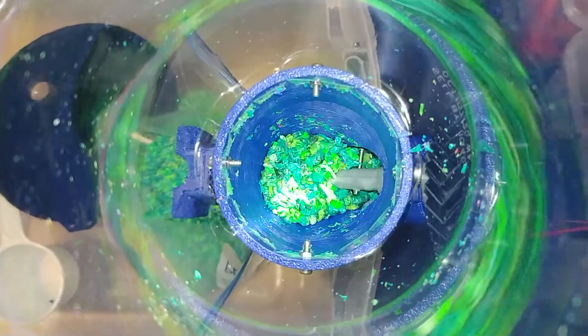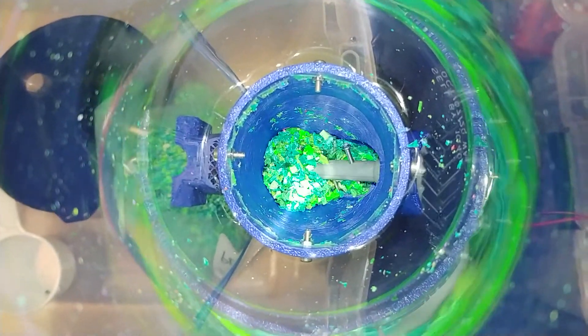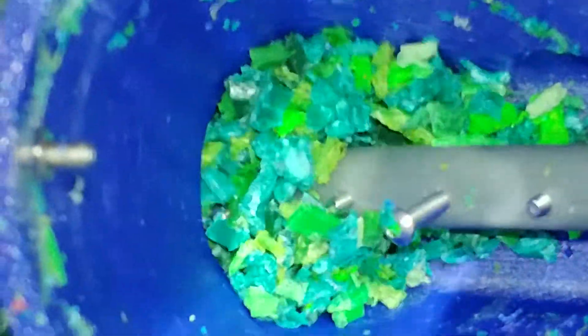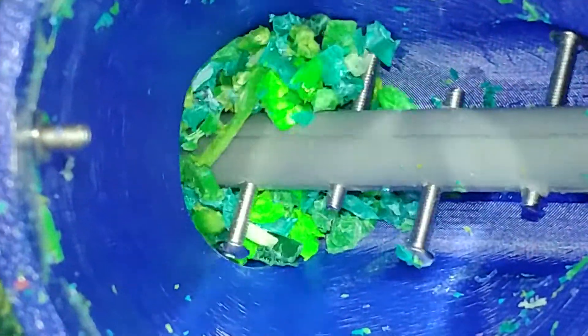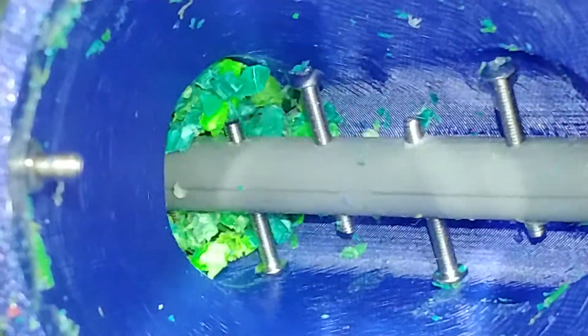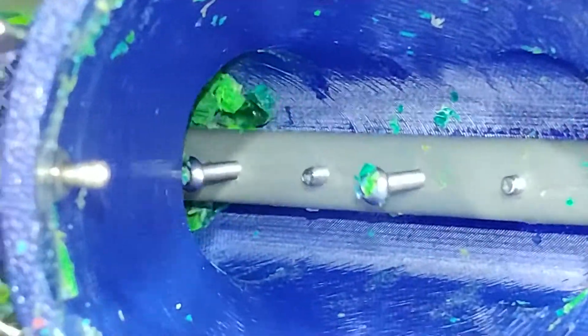You can see the screws there — that's what I mean about if the screw pinches a piece of material against the wall of the hopper. Look at that, it's just disappearing down there.